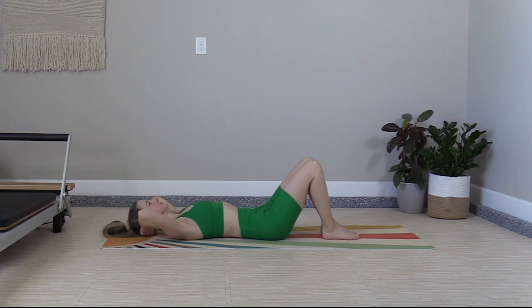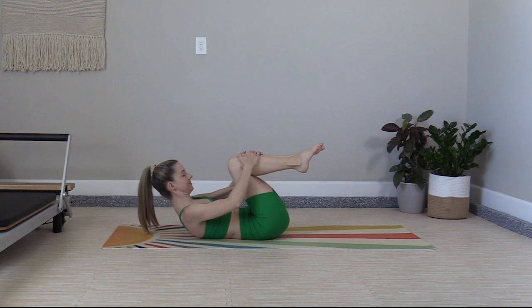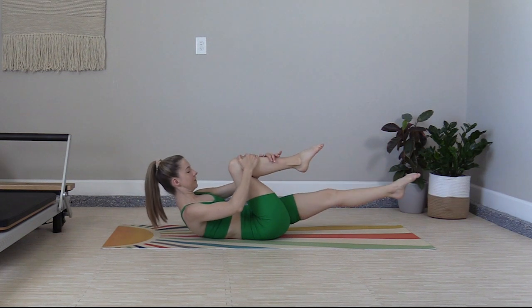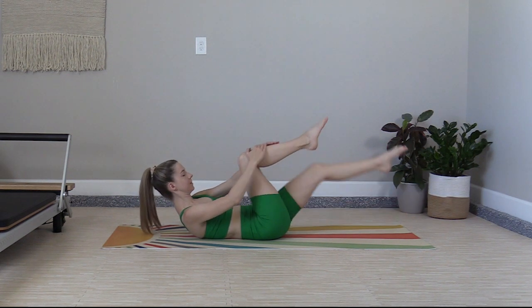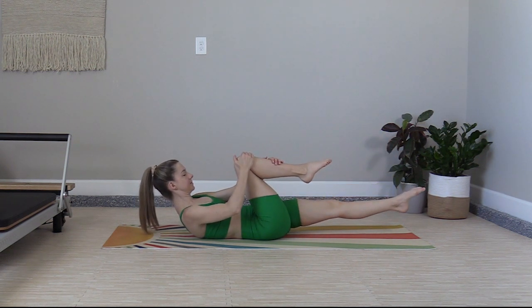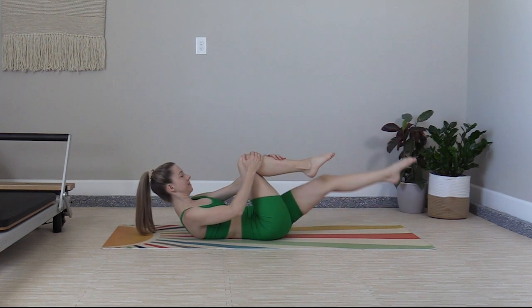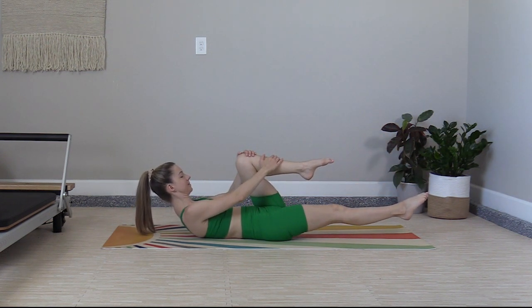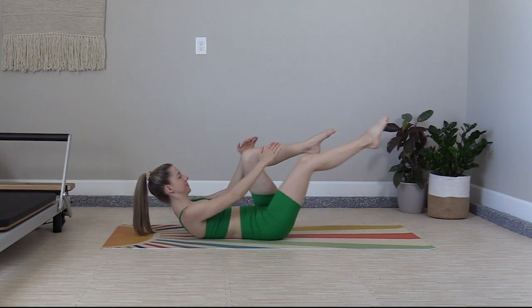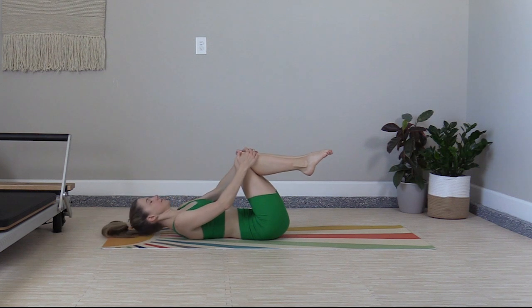It's a quick set of single leg stretch. Exhale, curl up the head, neck, and shoulders, then pull in the knees, hugging into a little ball. Kick it out — one, switch, two, three, four, five, six, seven, and eight. Tuck both knees in, roll down. Inhale. Two more sets.